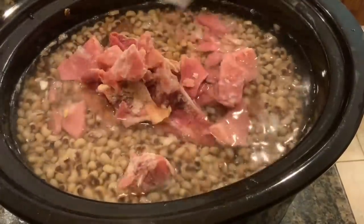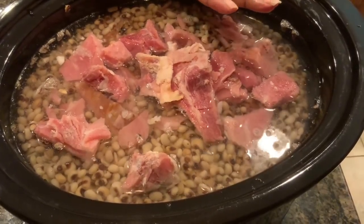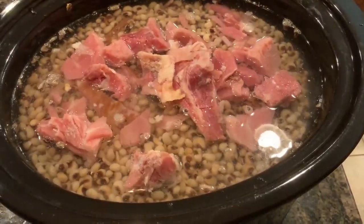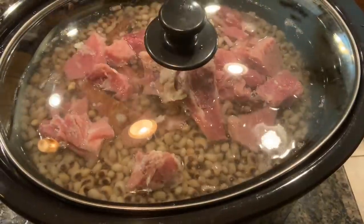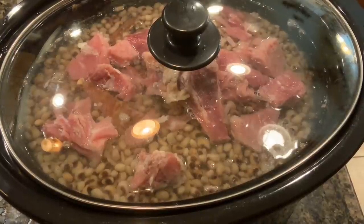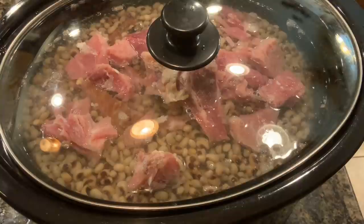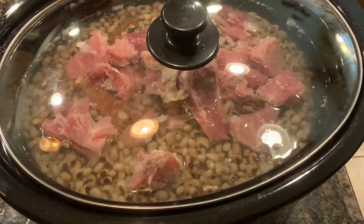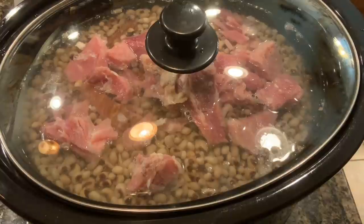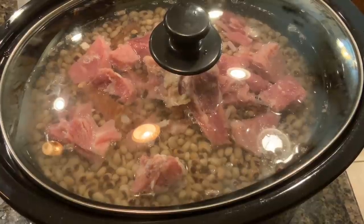I also have some ham bits from the ham bone — I normally just cut it off the bone and leave it in there for extra flavor. It's already cooked, so I just want the flavor from it. Now that everything is in the pot, I'll put the top on. I have it on high and I'll let it cook for about three and a half hours. I did not put any salt in yet — I'll bring that in at the very end.